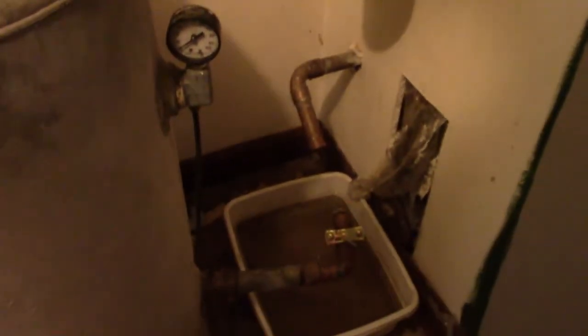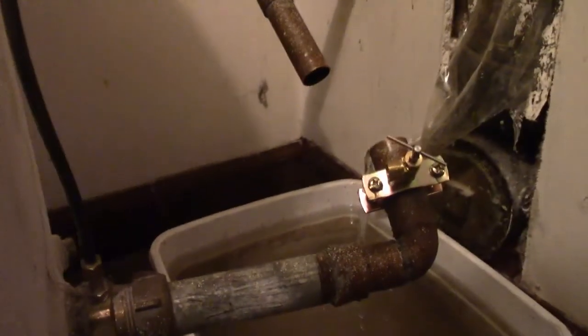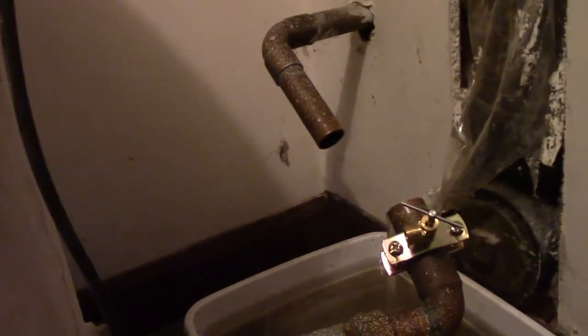I don't quite understand this because this tank has to have a check valve to keep the pressure from going back into the cistern. Maybe the check valve is relaxed, or maybe there's a certain amount of cistern water before you get to the check valve. The cistern water comes down here and then it pumps it up — there must be a bladder to maintain air pressure, since you can't pressurize water very well.